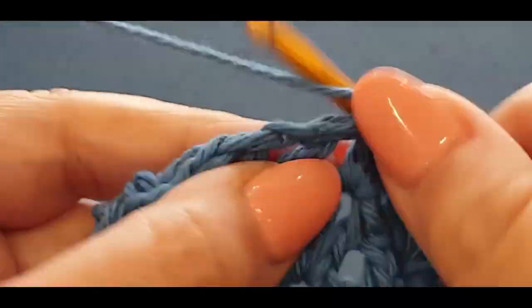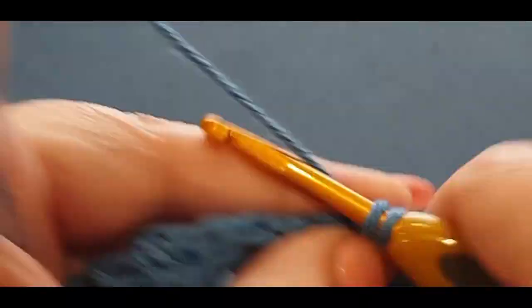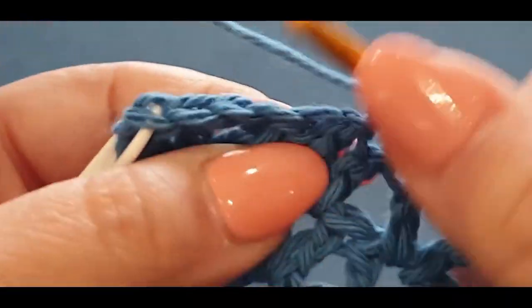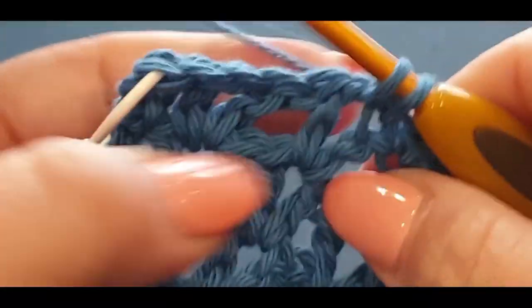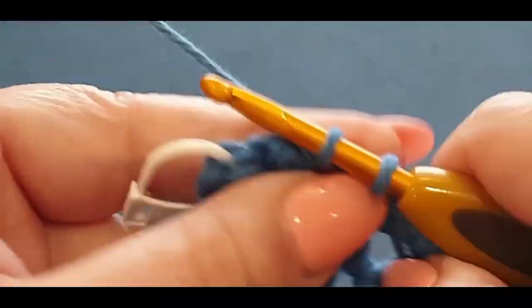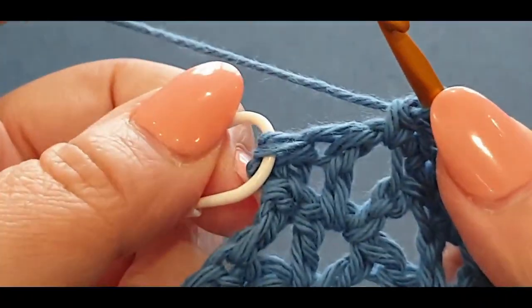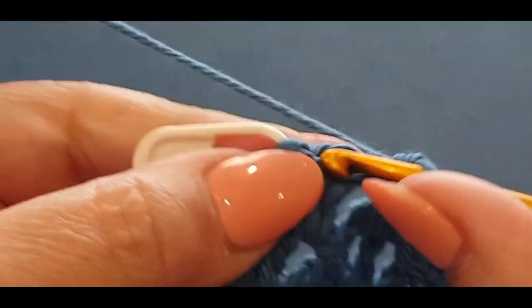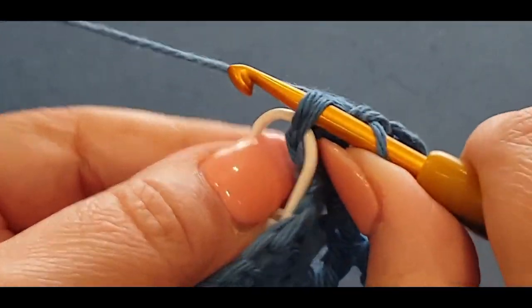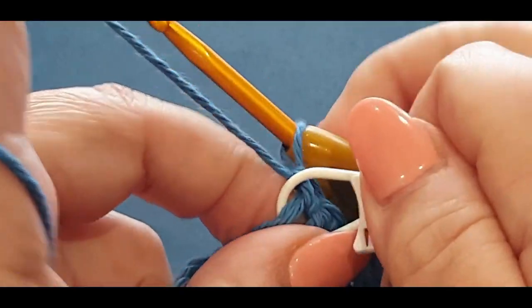Nearly there — one in the space, one and two, one in the space. Towards the end you would have your two double crochets, so pop a single crochet in your first one and a single crochet in that very last stitch. Take out that stitch marker — you're going to need it again in a minute.